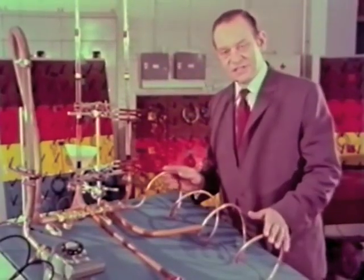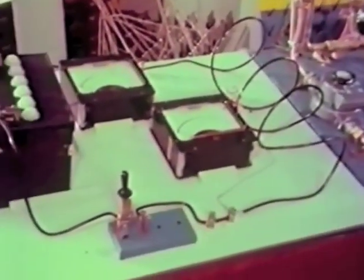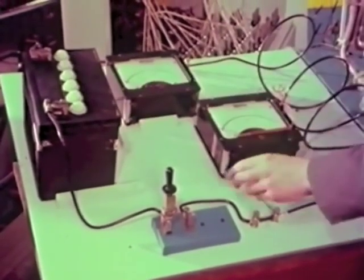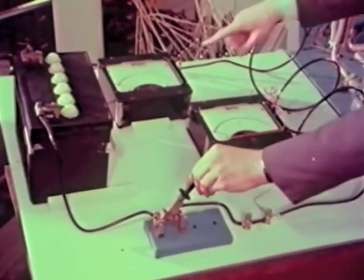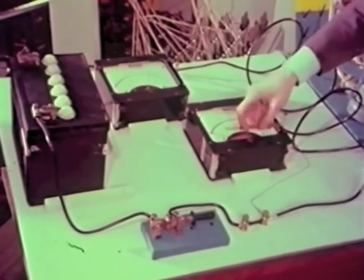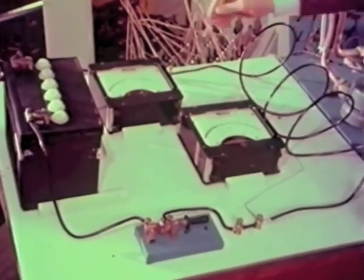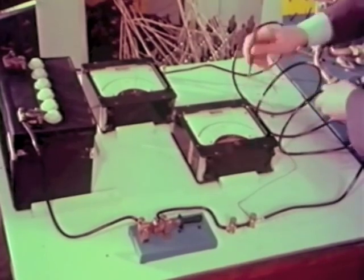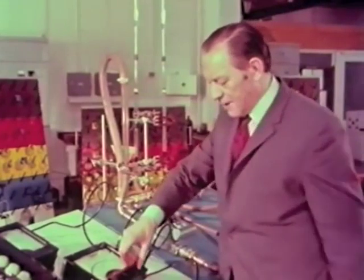The manometer is connected in here and in here, so that it measures the pressure in this piece of pipe. This water circuit has been designed to be the analog of an electric circuit like this. Instead of a pump there is a battery, instead of a valve a switch, and instead of a water flow meter an electric flow meter or ammeter. This voltmeter can be connected either to that point or to this point.